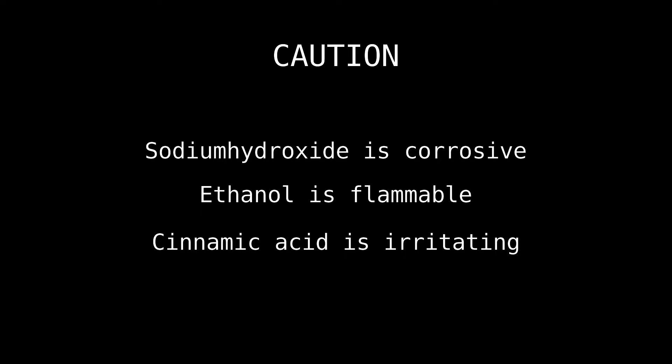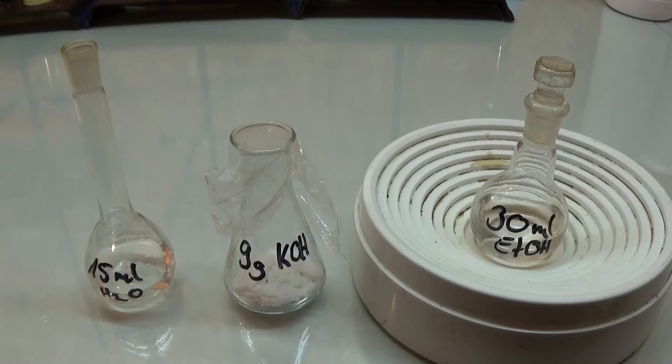Hello, you all. This is the second and last video on our way from benzaldehyde and ethyl acetate to cinnamic acid. In the last video we ended with a mixture of cinnamic acid ethylester and ethyl acetate. This was then distilled to get rid of all the components boiling under 120 degrees Celsius. Sadly I lost this footage so I just have to tell you that that really happened. So then let us begin.